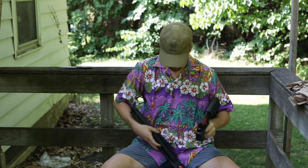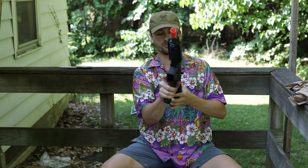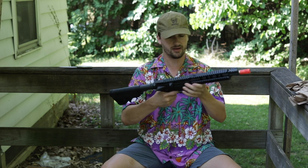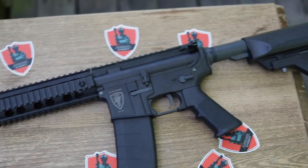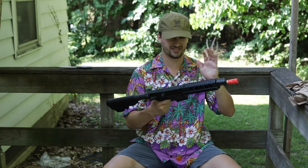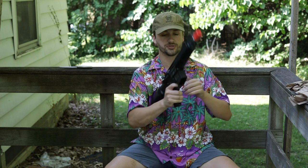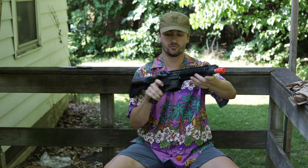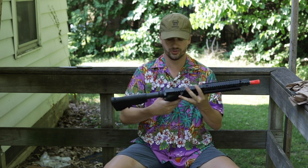Gun number two is an Elite Force M4 CQB — not sure exactly which model, but it comes with a quad rail system and looks in really good shape. I believe this is the Amoeba internal gearbox version — you can tell by the different clicking sound. It has Amoeba-style stocks. I think he got both these guns in mystery boxes. Nice little starter gun; Elite Force is a bit pricier but has nicer externals for the price range.